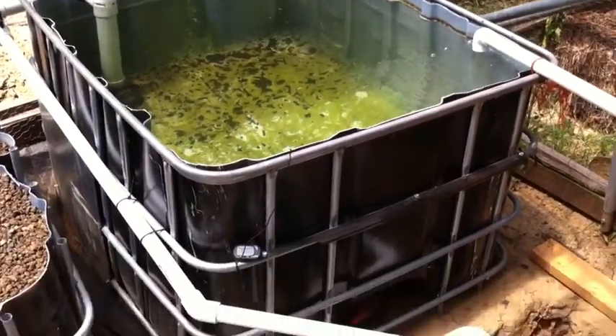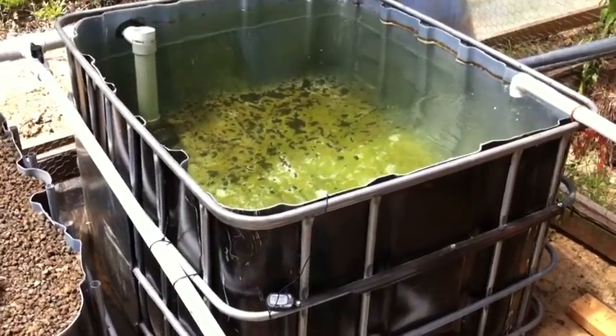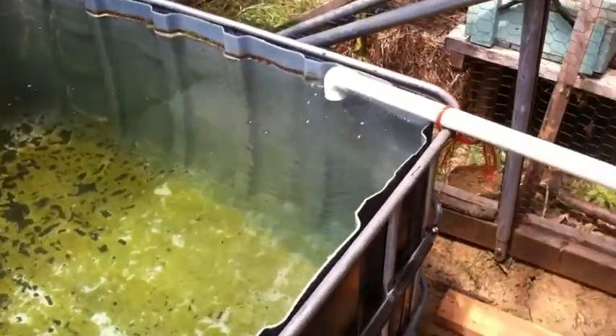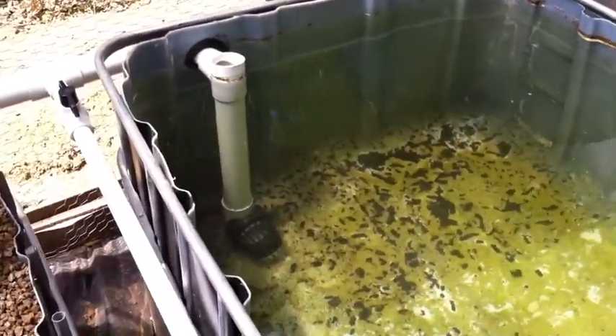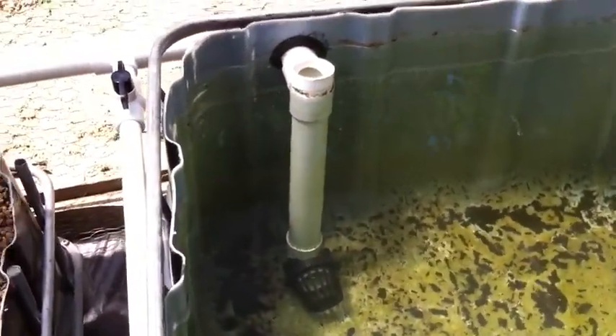This is my fish tank, made from an IBC tote. I have the 800 gallons per hour pump, water coming in, and my solid lift overflow taking water out.